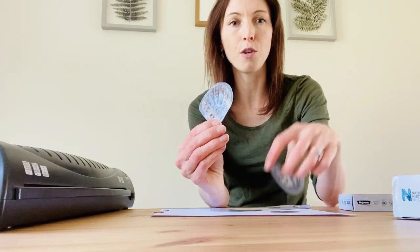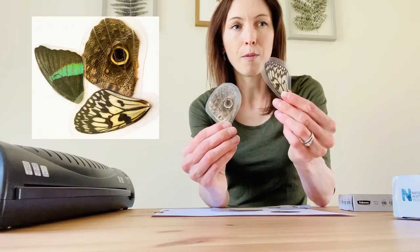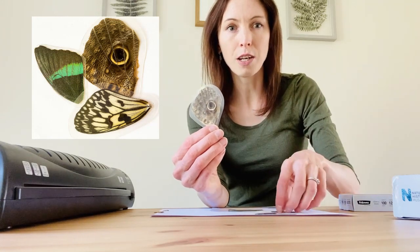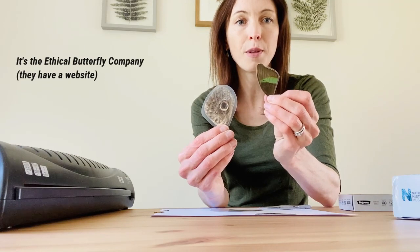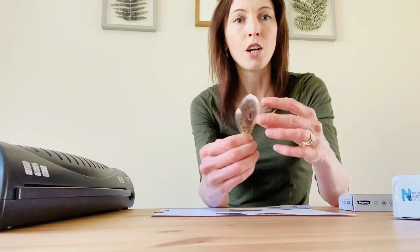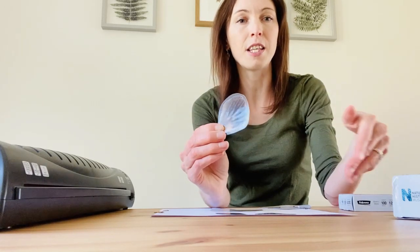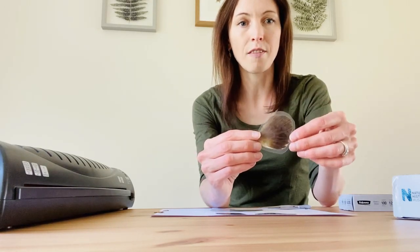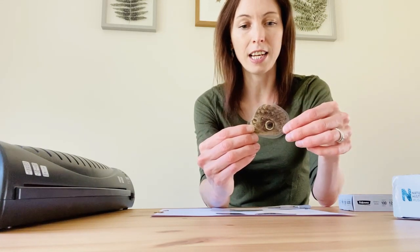I've got some beautiful exotic butterfly wings and these have come from a company called the Ethical Butterfly Group. They're guaranteed 100% natural death butterflies — in fact I think some of them come from tropical butterfly houses around the country. So when the butterflies come to the end of their natural life cycle, their bodies and wings are collected and then sold on, and people buy them to make things like jewellery, or for me to make microscope slides.